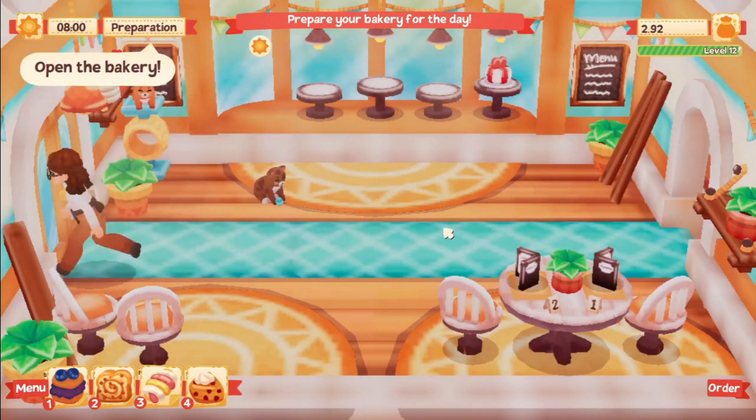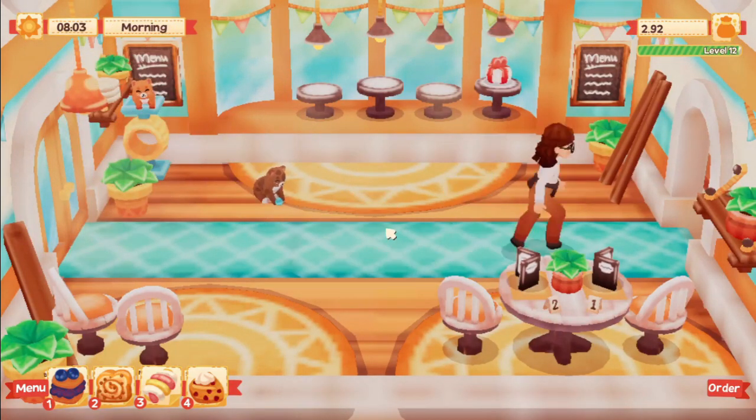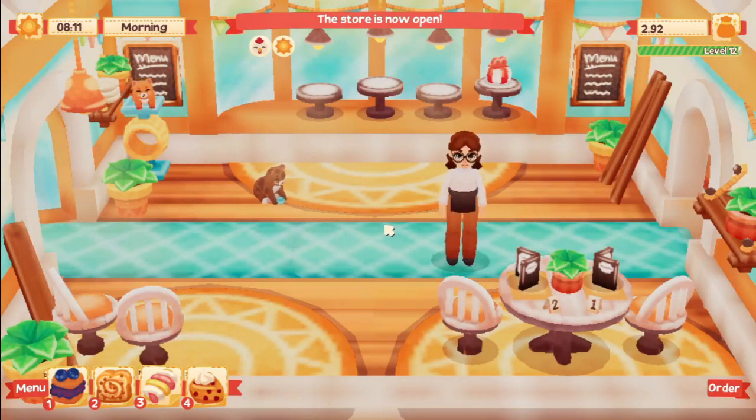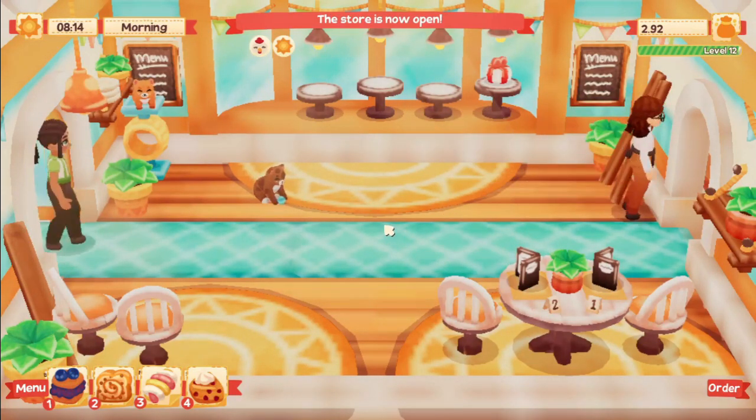We can pet the cats and they give us little hearts - I have no clue what that means but I love it. That's pretty much what was new: we got cats, they're very cute, you can pet them. Let's see if we can see someone adopting a cat.